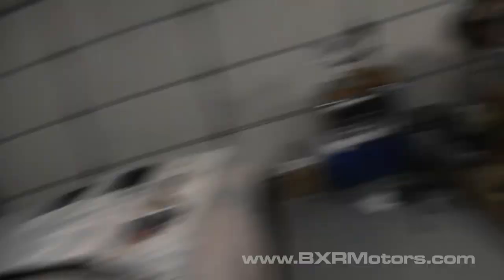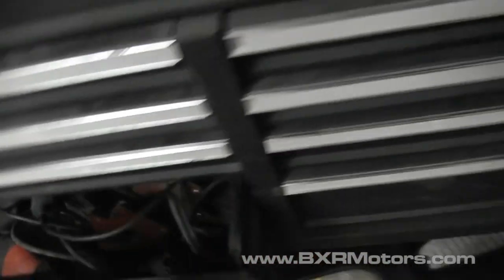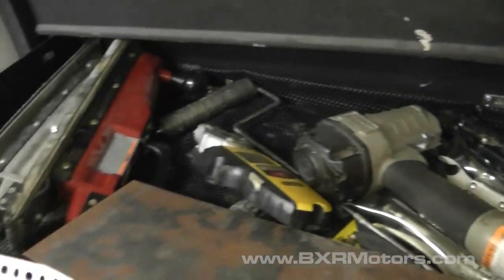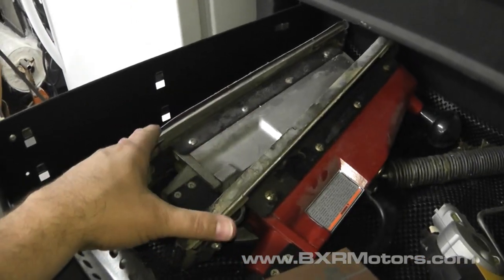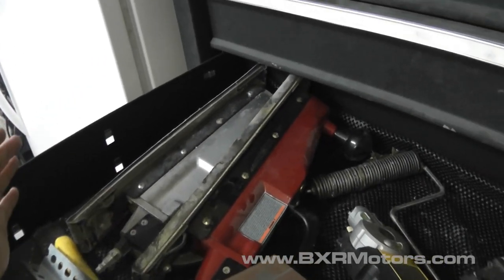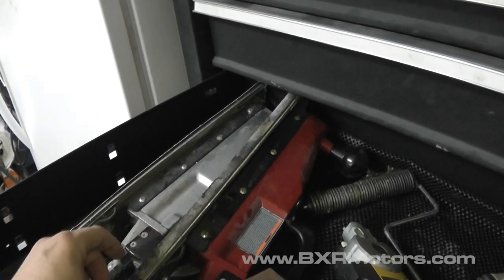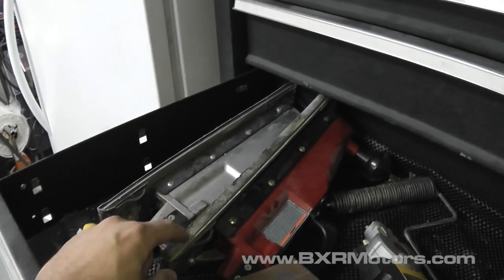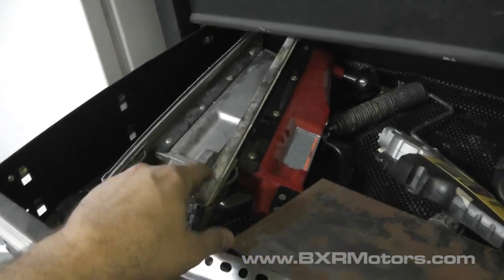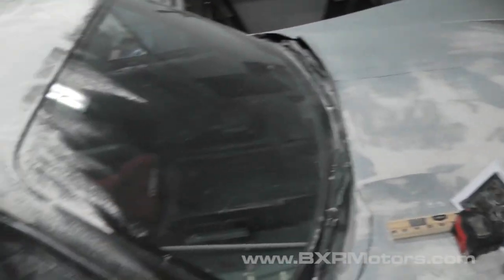I'd like to find an electric straight-line sander. Let me show you — here are the air-powered sanders I have. They're not super high quality, on the cheaper side. But if they had an electric version of one of these I'd be in heaven; it would save so much time. So if anybody knows of an electric version, I don't care if it's like $500 — I'll probably get it.